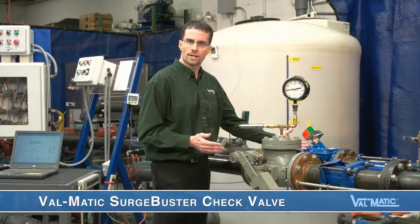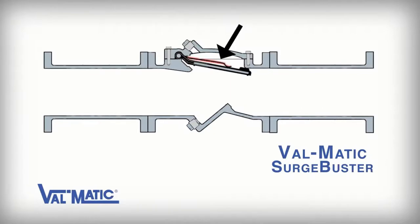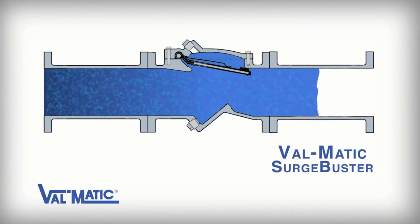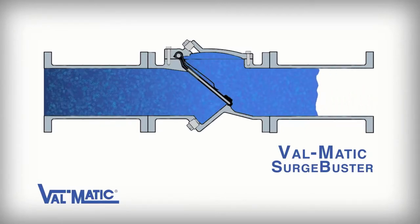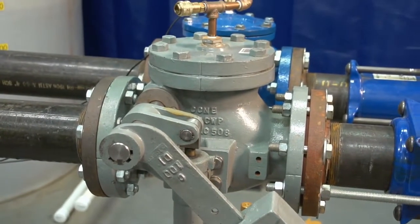The second valve we have is the Valmatic Surge Buster check valve, which has an internal disc accelerator or spring and therefore has no need for an external lever, weight, or air cushion. The Surge Buster works differently than the air cushion check valve. When the forward flow is stopped, the disc accelerator immediately begins closing the valve in a rapid manner. Check valve slam is caused by the sudden buildup of reverse flow after the pump is stopped, being followed by the sudden stoppage of that reverse flow by the check valve. We have learned that the faster the check valve closes, the less reverse flow, and hence the smaller slam.